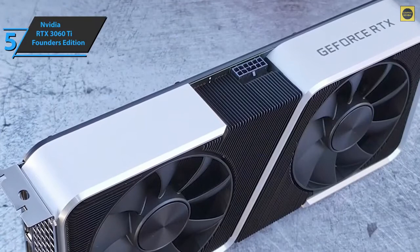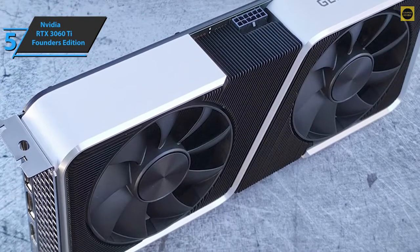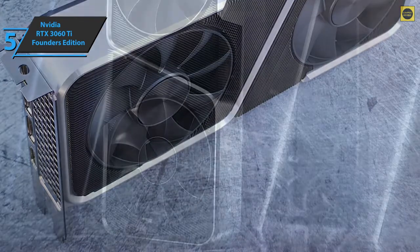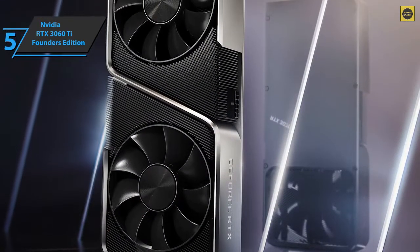The NVIDIA GeForce RTX 3060 Ti also brings a wealth of features to the table. Esports players will love NVIDIA Reflex, which aims to reduce system latency. And just like the rest of the Founder's Edition in the Ampere line, NVIDIA has delivered some of the most beautiful graphics cards we have ever seen.